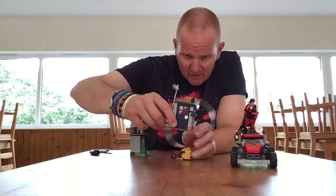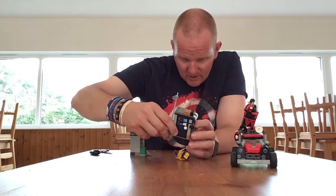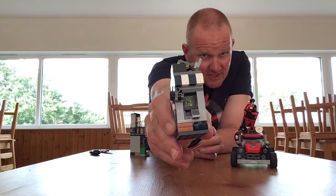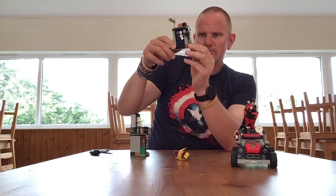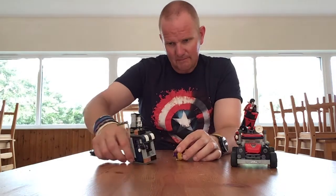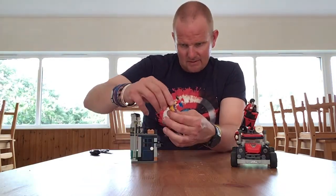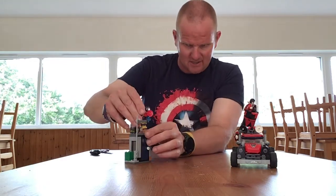Some nice detailing on here. There's like a cash point — if you can see it, it says Gotham Bank. They put a little cash point in there which is printed, so that's quite nice. There's also a street lamp on there. You can stick dynamite in there and put Batgirl up here to stand on it.